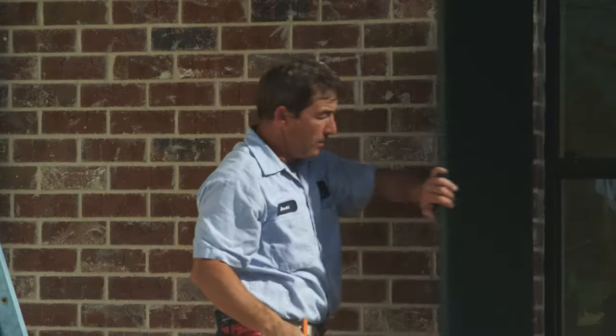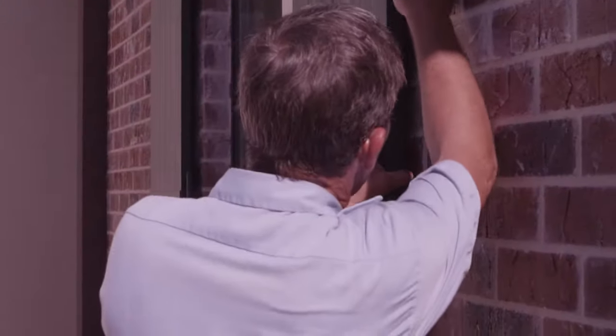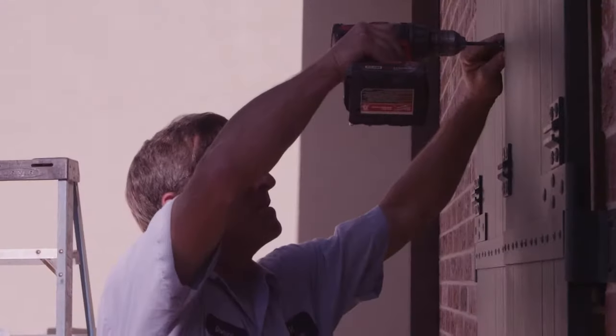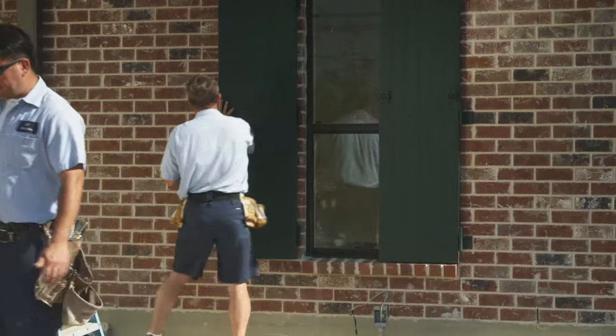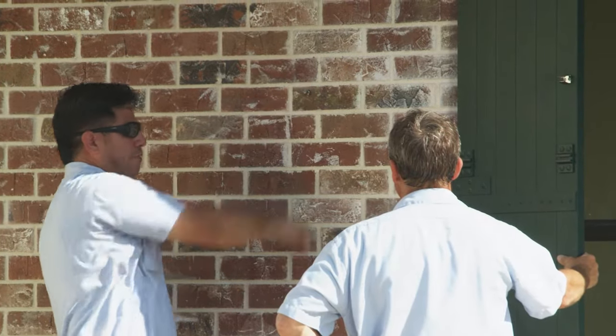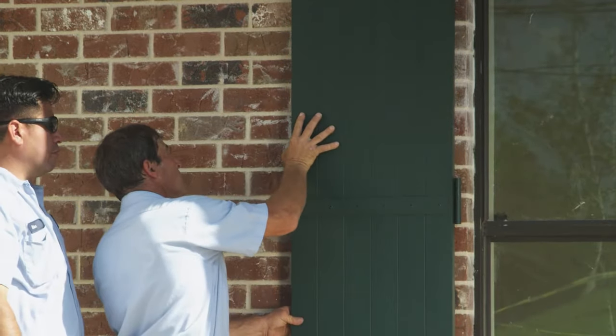Your installed shutters are opened and closed to ensure proper function. Each shutter is opened against the wall to determine placement of a bullet clip. The clips are mounted onto the back of the shutters, then the shutters are opened again to mark the placement of the bullet. The bullet is installed, and the clip is adjusted to ensure a tight fit so that the shutter does not swing freely on a windy day.